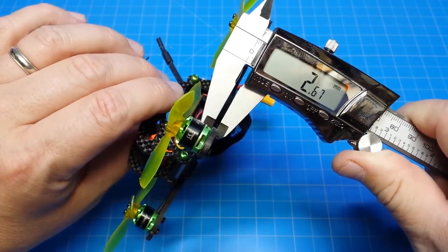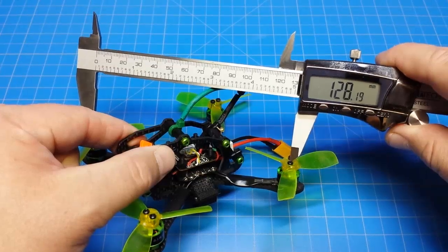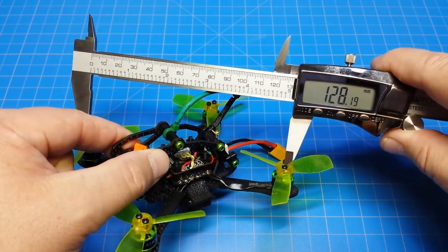The bottom plate is measuring 2.67mm. Side plates are measuring 1.84mm. Motor post to motor post I'm getting 128mm.